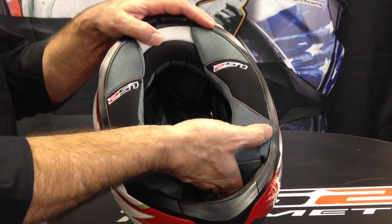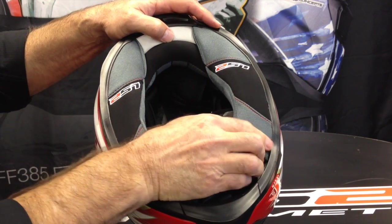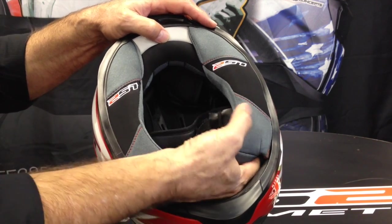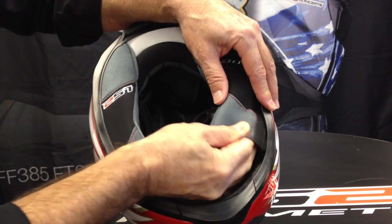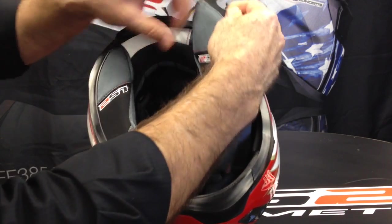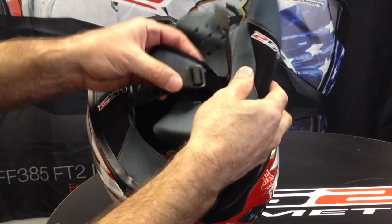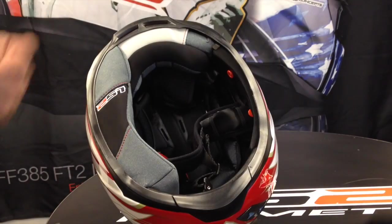I reach to the inside and unsnap the back snaps first, then the front snap, and then just peel it out. You can hear the velcro coming loose — and there it is. Slide it out all the way, then take the strap and slide it through the chin pad, and it's out.